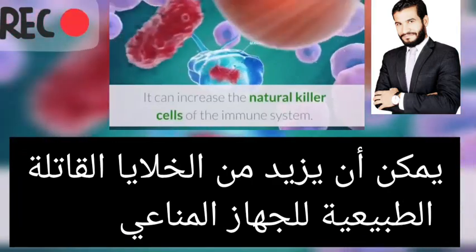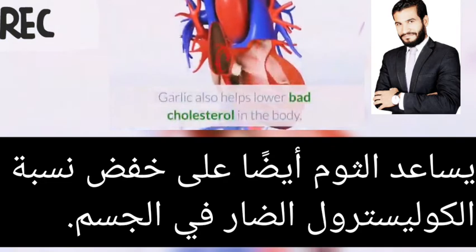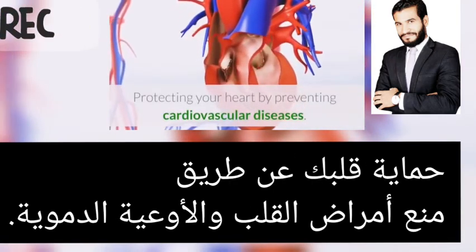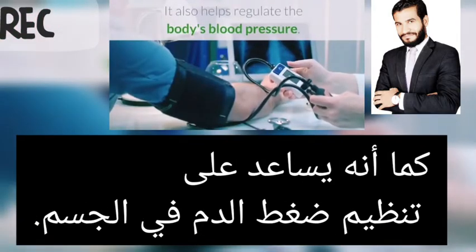Garlic can increase the natural killer cells of the immune system. Garlic also helps lower bad cholesterol in the body, protecting your heart by preventing cardiovascular diseases. It also helps regulate the body's blood pressure.